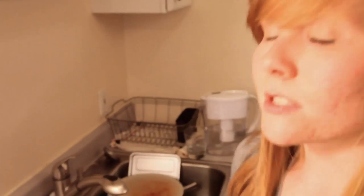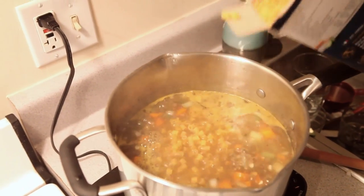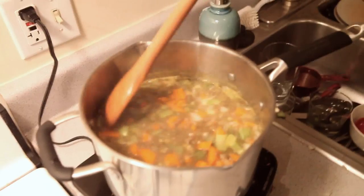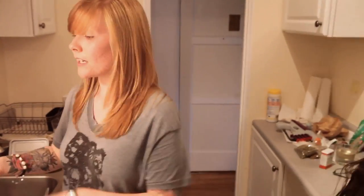Now that the vegetables have been cooking for 30 minutes, it's time to add your pasta. Usually what you want to do, depending on your preference, is about a cup — I'm just going to eyeball it. Stir that up. You might have to, depending on where you're at in this cooking, add some more water. The pasta is going to absorb more water, so if you feel like you need it, definitely do it. Let this cook until the pasta's done. You have the option to let this cook for hours if need be. The longer you cook it, the more flavor you're going to have in your soup.